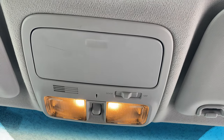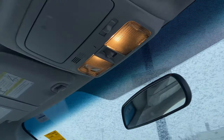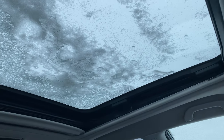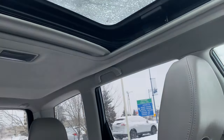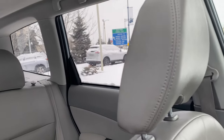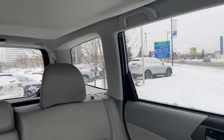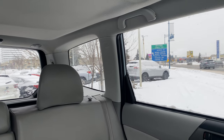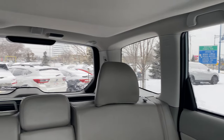There's a spot for sunglasses that doesn't seem to want to open for me — I'll look into that. It could just be the cold; the cold does funny things. We do get that large panoramic sunroof, which I love — I love having all that extra light in the cabin. And then you get a nice view. If I was doing a shoulder check, you get a good idea of the visibility this vehicle has: a nice, large, square window at the back.